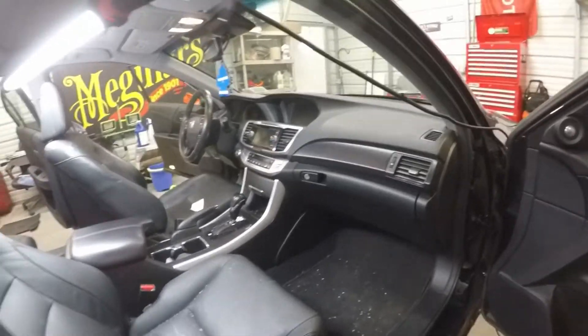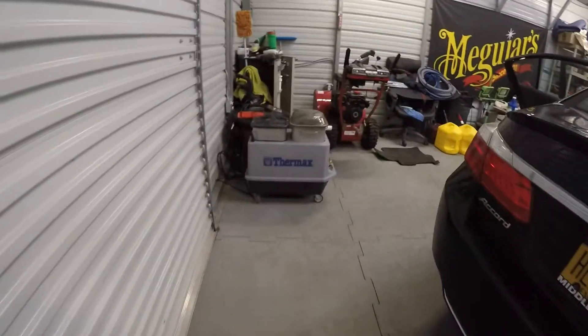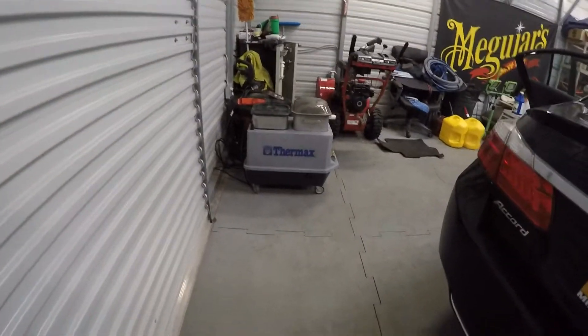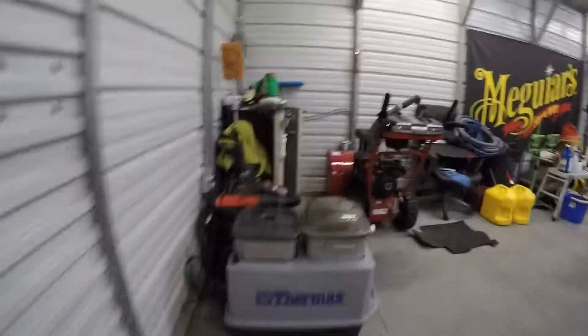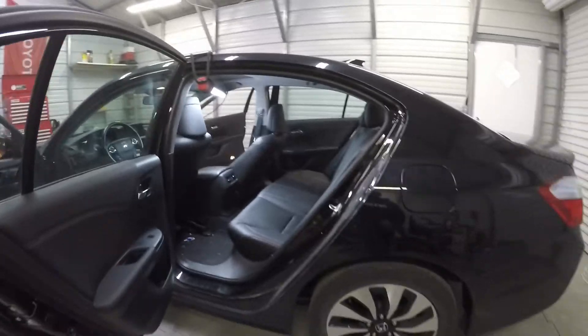I'm going to get ready to vacuum this out. I've got my steamer preheating over here and my Thermax sitting here — as you can see, she's bubbling over there with the water steaming out. So we're going to go ahead and tackle this and I'll get back with you guys on the finished job.